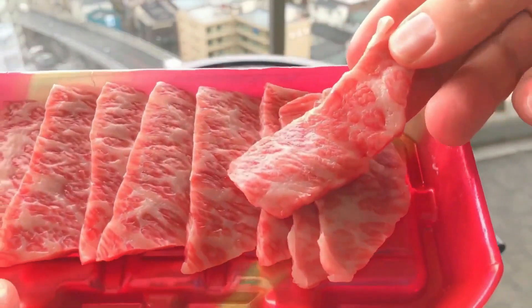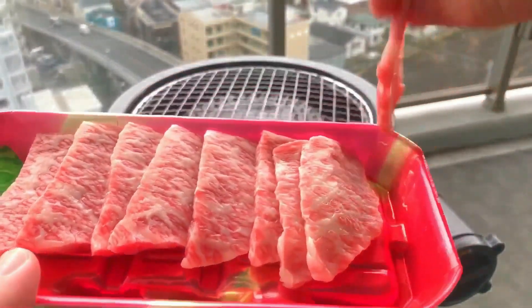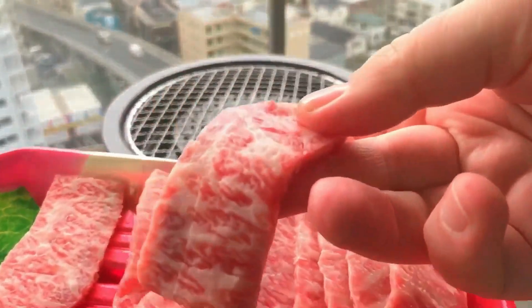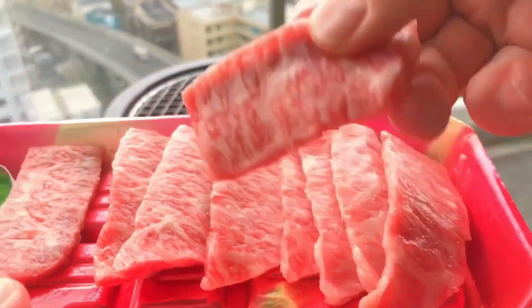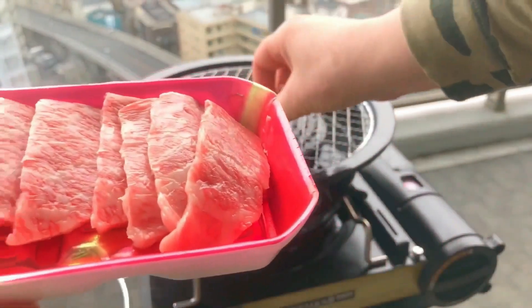Today I'm making a yakiniku wrap using Japanese wagyu beef. Yakiniku is kind of Japan's version of a Korean barbecue. And of course you don't have to use wagyu — you can use any beef that you have on hand. But in my case, this beef is readily available at the supermarket, so why not?